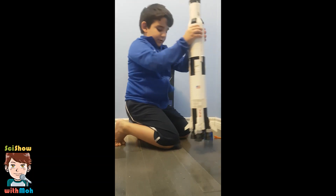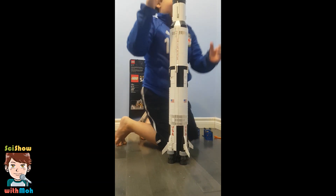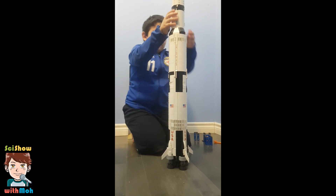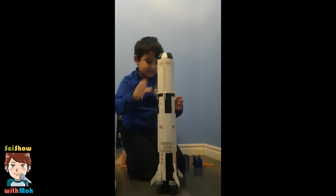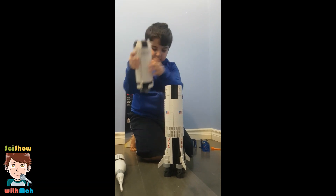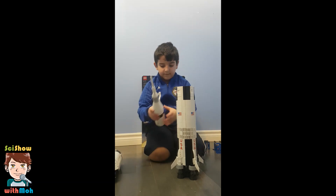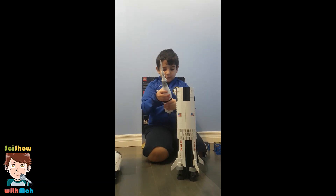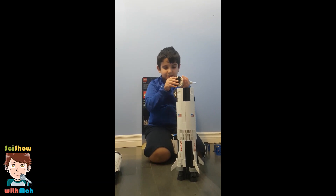NASA Apollo Saturn V. So this giant thing, you can do this and do this. You can also — sorry, I got a little bit on here. Let me just take — okay, there.